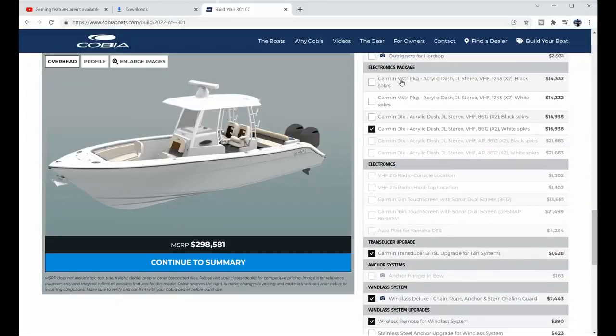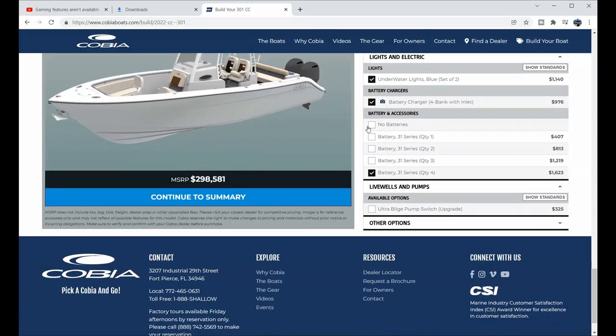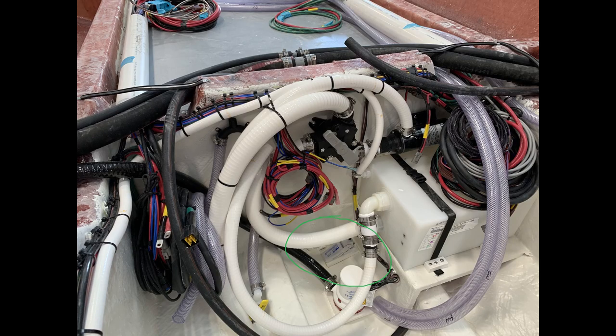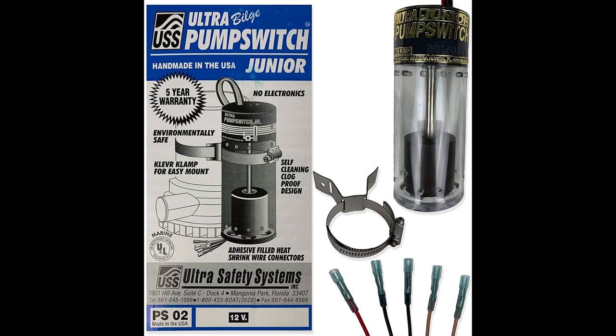When I originally ordered the boat, there was an option for the aft bilge to have an Ultra bilge pump switch, but there was no corresponding option for the forward bilge. So today I'm going to install the Ultra Junior up front.